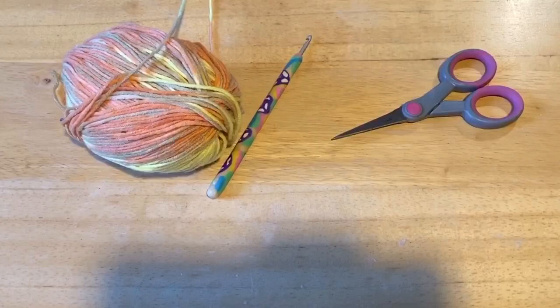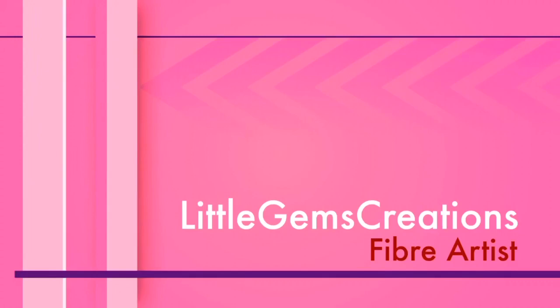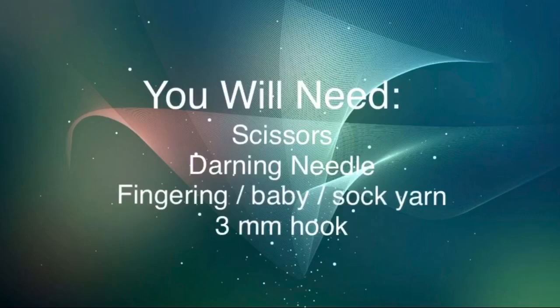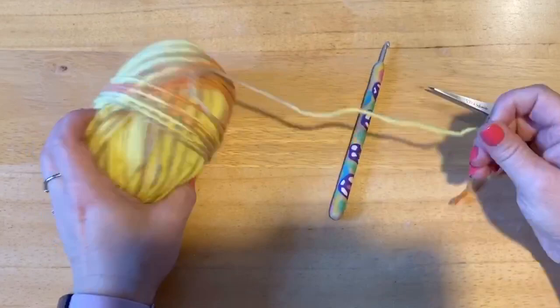Hi everyone, Monique here with Little Gems Creations 1. Today we are going to be making an extra extra extra small dog sweater, so it would fit a teacup sized dog or a kitten. We're going to start by casting our yarn and we are going to chain 40.